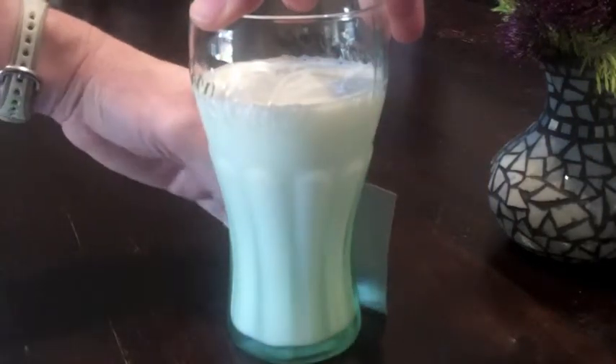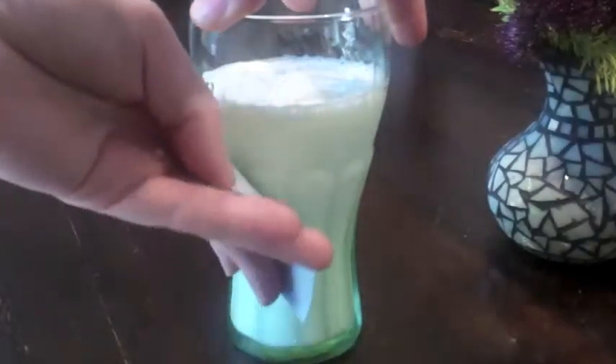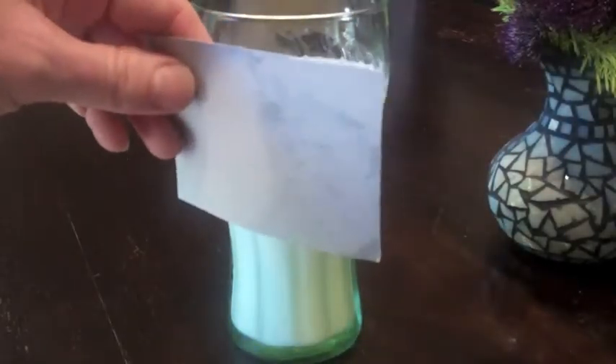There must be some serious science going on here, and we've gathered a lot of information. But to learn more, we need to think about another property all these cups have in common. How about they're all cold.